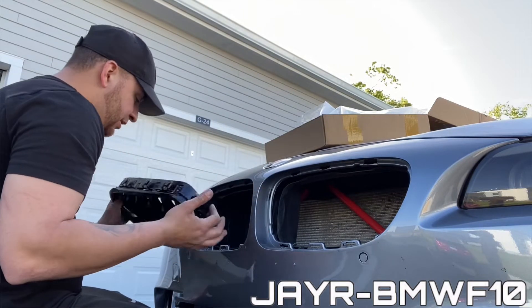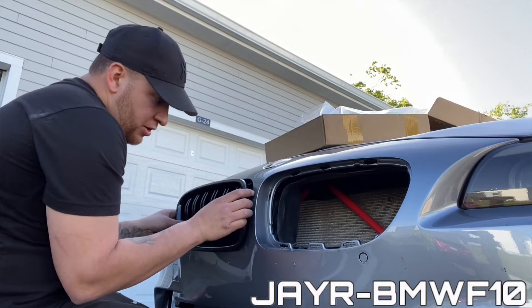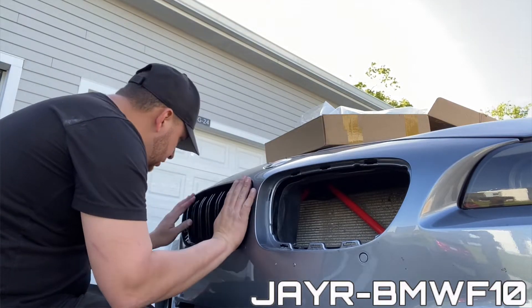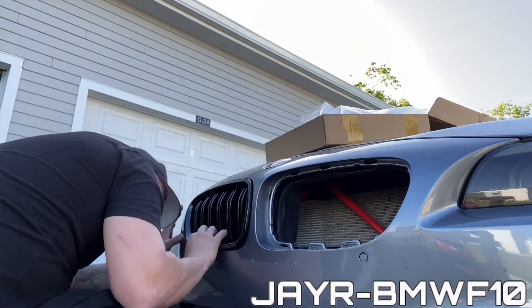I don't know how it's gonna fit but I just hope it fits good. Comment down below if you guys want to know where I got it from.